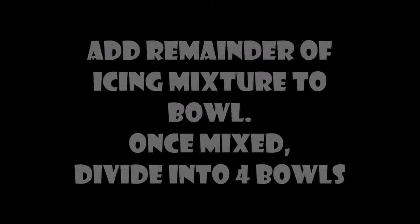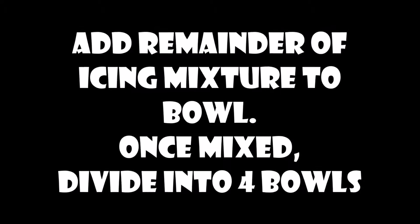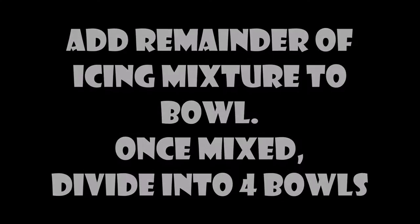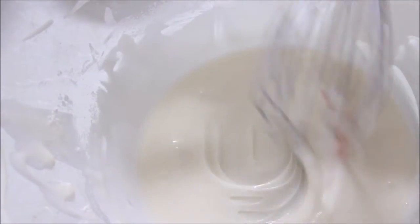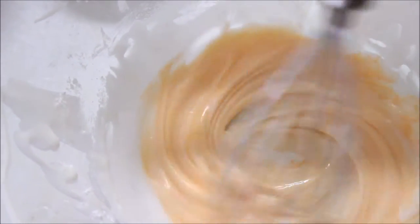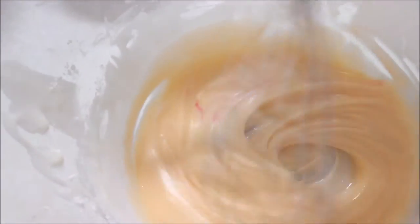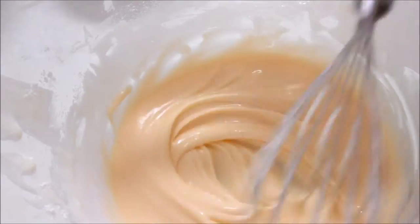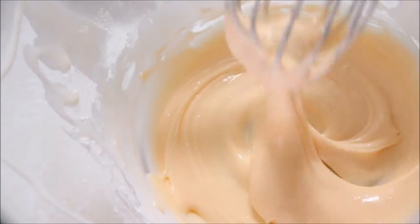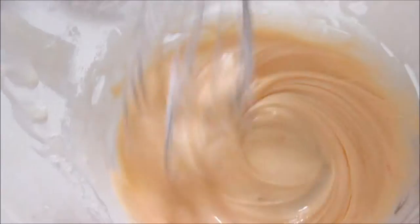With the remaining icing I'm adding the rest of the icing mixture to that bowl and mixing that up with a little bit more water to get the consistency I want. I want this to be a bit more runny as I want it to flood my cookies rather than be an outlining icing. Here I'm coloring the last bit a sort of skin color by doing three dots of orange and about three dots of pink, using the tip of a skewer to dunk into the gel coloring to get just a small amount of color.